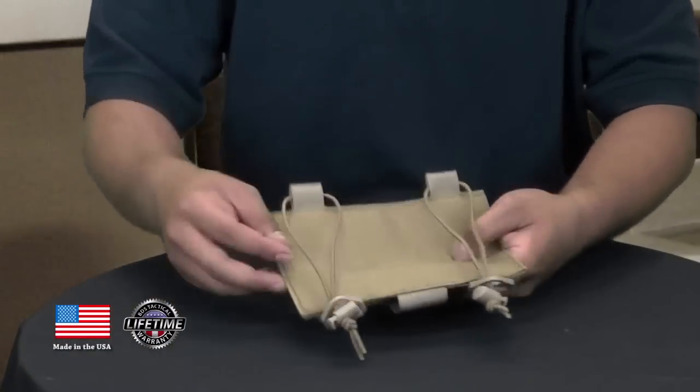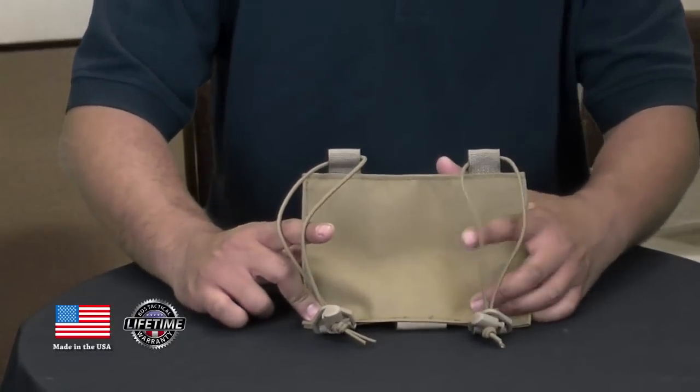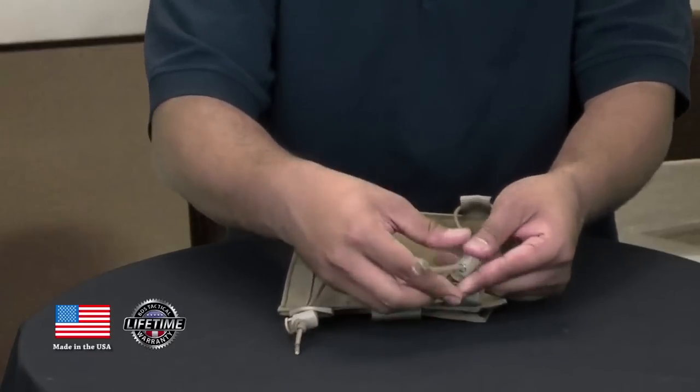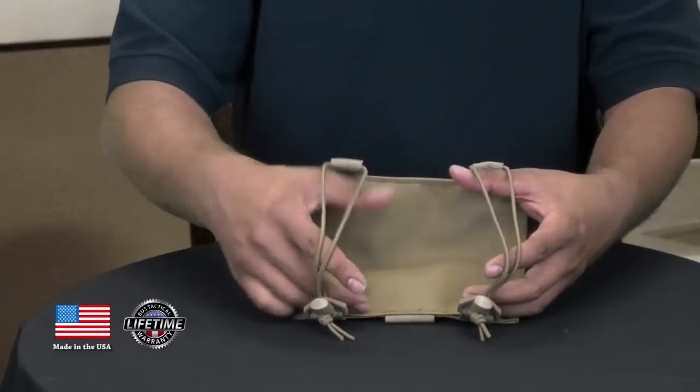First off, let me show you this side. You have your two fully adjustable bungee straps here. They also have the cord lock for locking it, and they are fully adjustable so they'll fit on your bare arm.